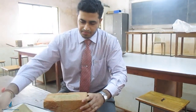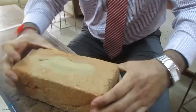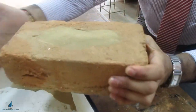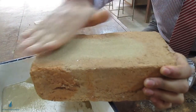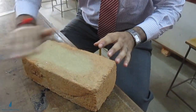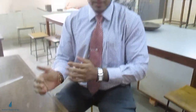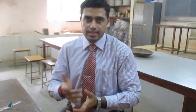I will fill the frog and remove the excess sand. The specimen is now ready for the test. We shall take this brick to the compression testing machine and start with the test.